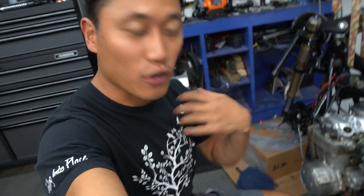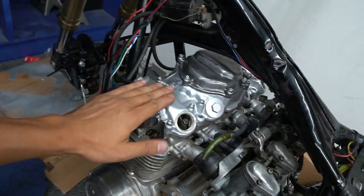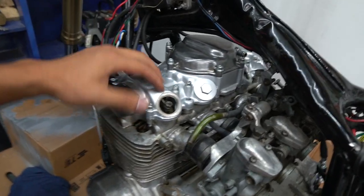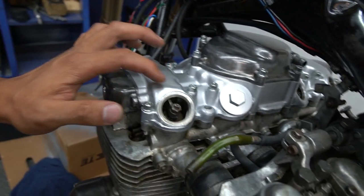Alright guys, the valve cover is back on the motorcycle - let me show you what's going on. I left some of these covers open because I wanted to show you what's going on inside. While I had these caps open, I wanted to show you how this motor works.